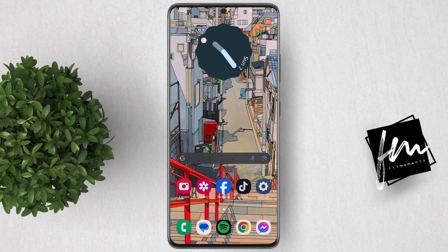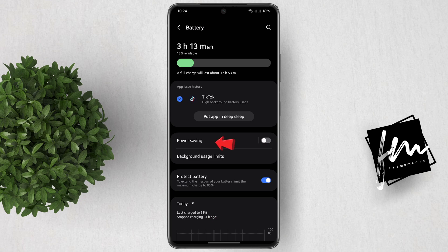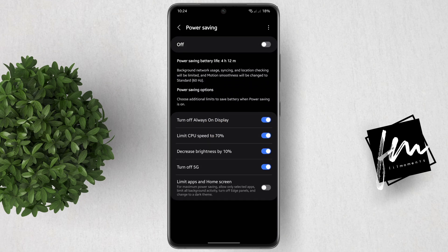To enable it, follow these steps. Open the Settings app, then go to Battery. After that, click Power Saving. Now, do not enable Power Saving yet. Instead, enable this very last option, which is Limit Apps on Home Screen.